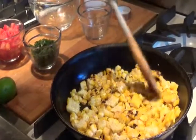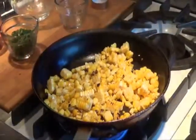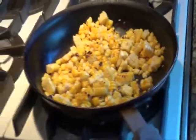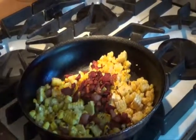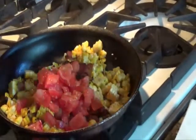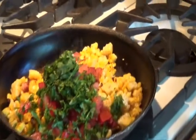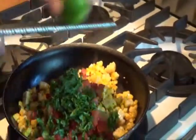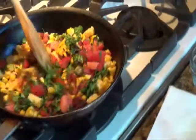Since I grilled the corn, I know it's already cooked through. If you choose not to grill it first, you'll need to cook it a little longer. Once the corn is cooked through, remove it from the heat and add the bacon back to the pan, then add one diced tomato, about one third of a bunch of cilantro chopped, and the zest from a lime. Season to taste with salt and pepper, stir it up, and set it aside.